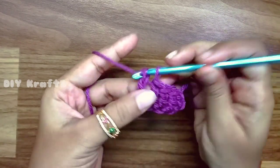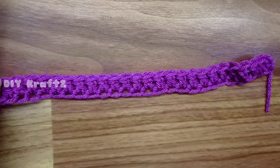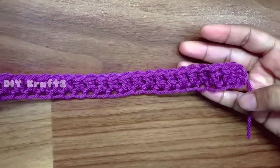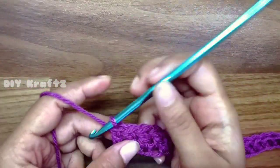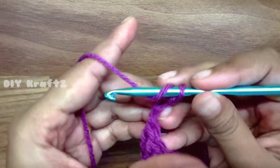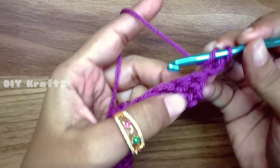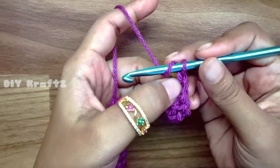These 26 stitches include the first chain 2. Now that we have completed 26 stitches, going on to row 2, we have to make the next pattern from row 2 to row 5. For this make chain 2, turn your work, and count this chain 2 as the first DC in row 2.